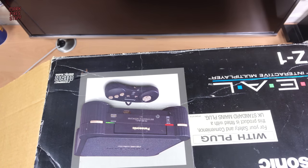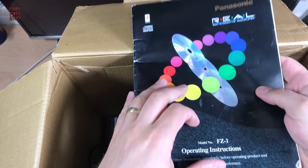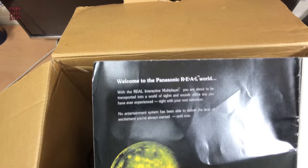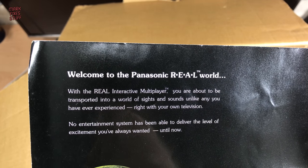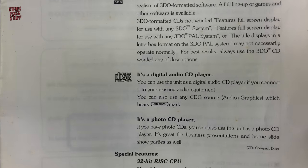Let's have a look in the box. Inside here we have the manual. Let's read through the entire manual right now. Welcome to the Panasonic real world. With the real interactive multiplayer, you're about to be transported into a world of sights and sounds unlike you have ever experienced. Kill me now. What is the real... I hate manuals.